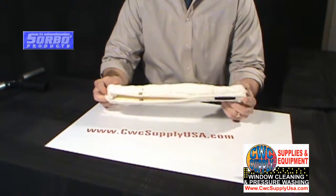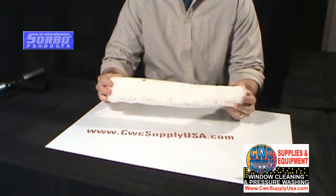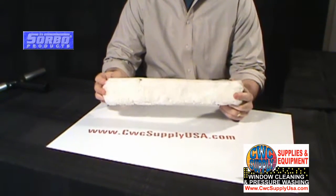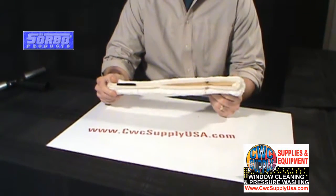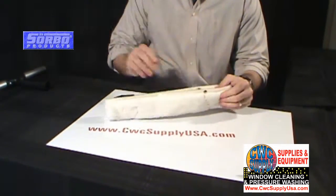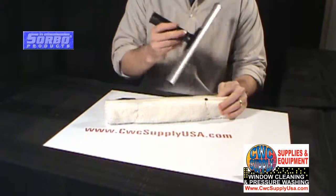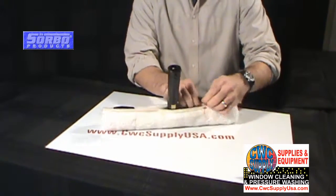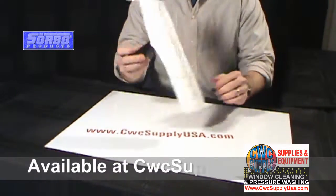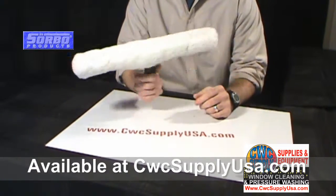They are available in 7 sizes ranging from 6 inch to 36 inch. This sleeve will fit all the Sorbo T-Bars which we carry, sold separately. Simply just pop this T-Bar in one end and slide into the sleeve, and simply just snap this enclosure, and that will complete your T-Bar assembly.